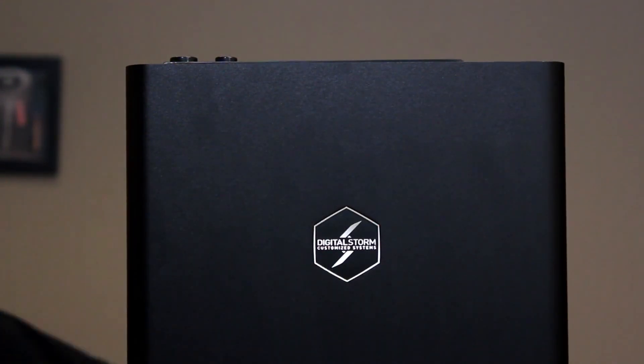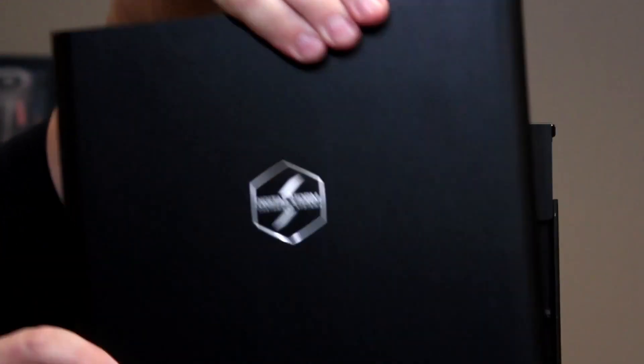There's one last feature I'd like to show you. This front panel easily comes off, and with it out of the way, we now have access on three sides of the system. So whether you're doing cleaning, maintenance, or upgrades on this computer, it's going to be a very easy system to work on and live with throughout the years.